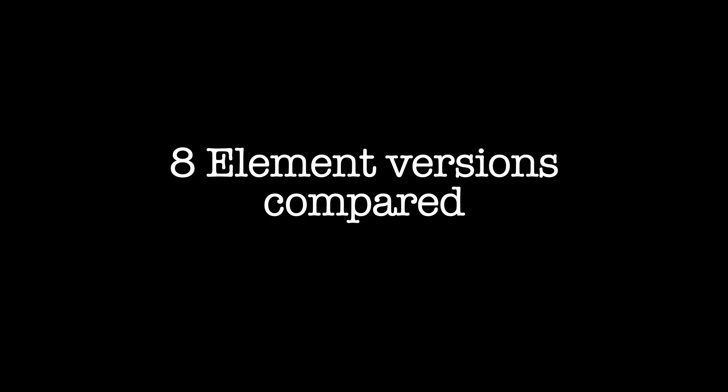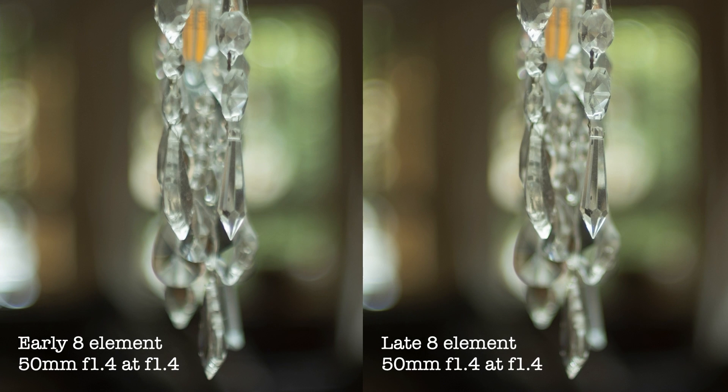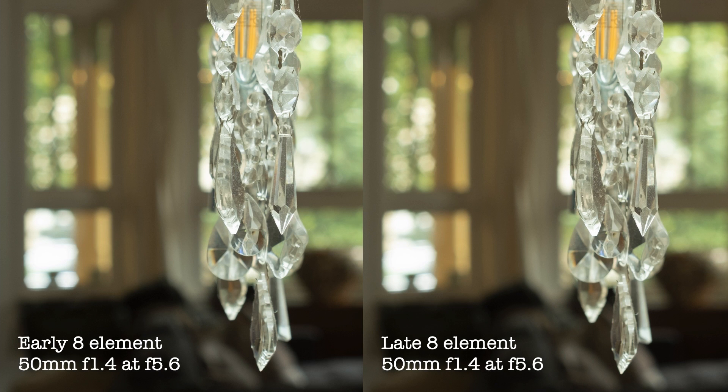Now let's see the 8-element versions side by side. As I'd mentioned, wide open the early version of the 8-element is softer than the late version. I have no explanation as to why, but beyond that they perform similarly. When I'm using apertures smaller than f4, I've found both versions to perform quite closely.